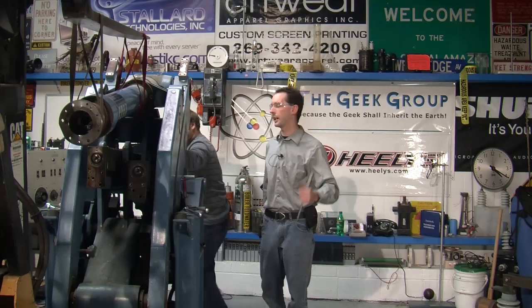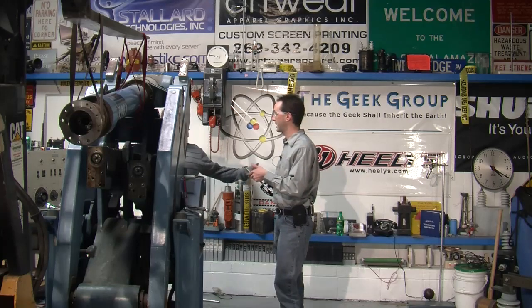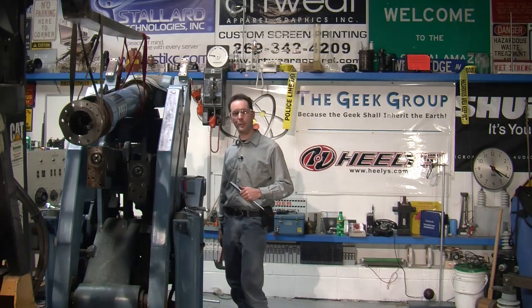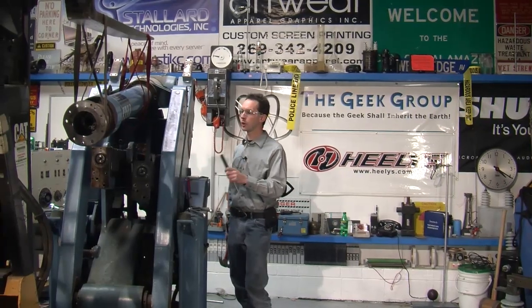Hi there, guys. I'm Chris Bowden with the Geek Group. Hanging out here today with Zach. Hi, Zach. You can say hi, you got a mic on. Hi. Welcome to the Heavy Industries Lab. Today we're continuing our series of equipment autopsies. This is Project Kevin. It is a KUKA robot.